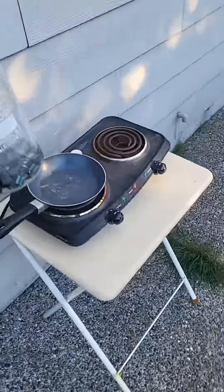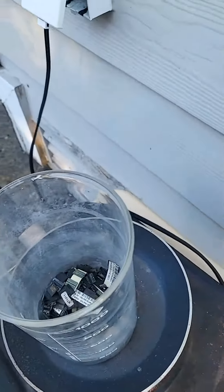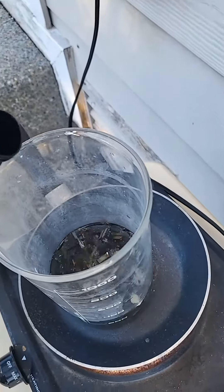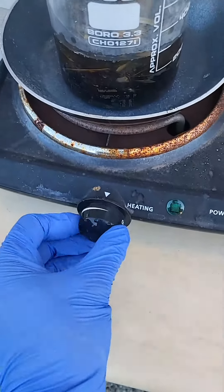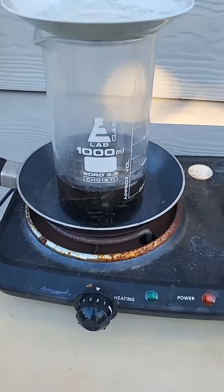So first we're gonna put this on the stove. We're gonna pour in an exact amount — and that looks good. We're gonna cover it up and we're gonna turn it to low. We're gonna let that cook and I'll get back to you when it's done.